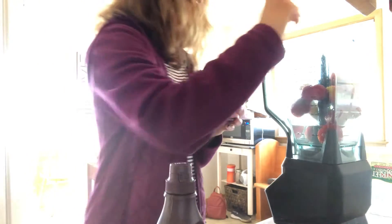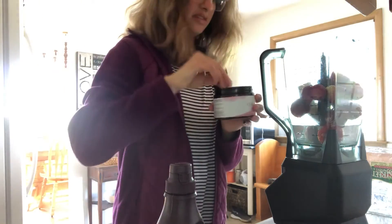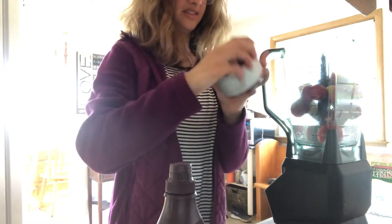I don't want to dump it all over the place. This collagen is supposed to help with your skin, your nails, your hair. And then a package of Strawberry Shakeology.